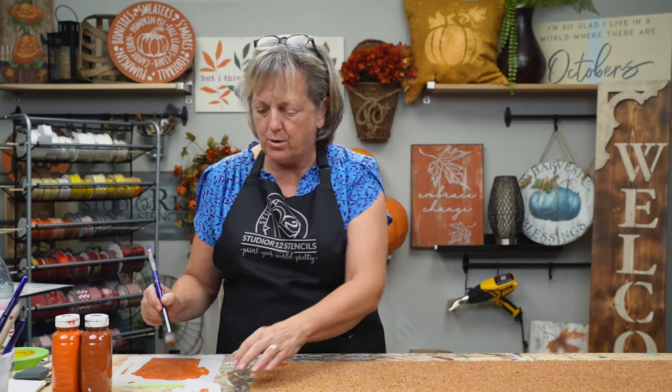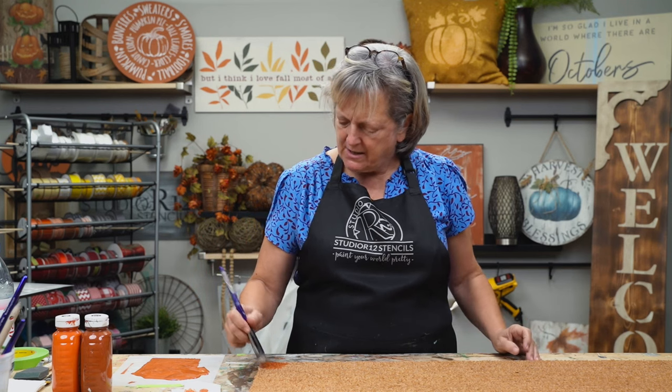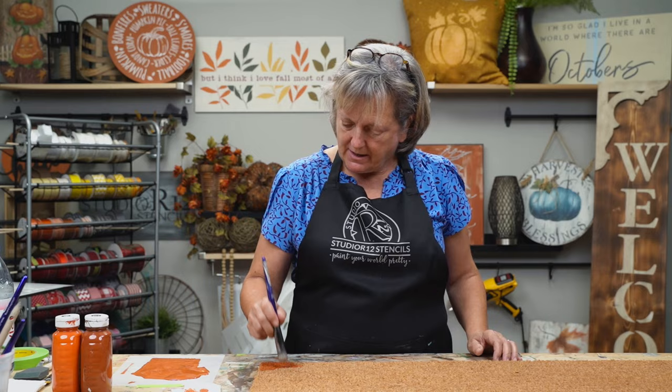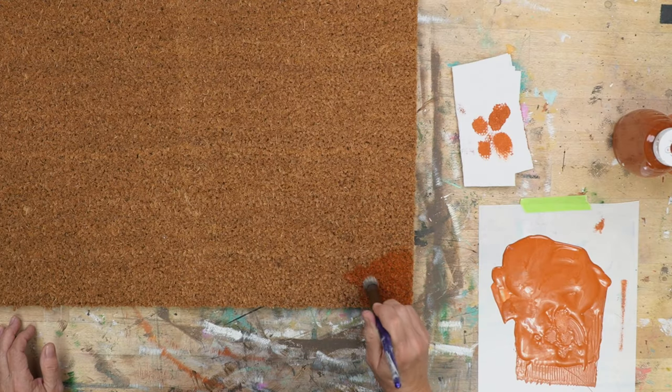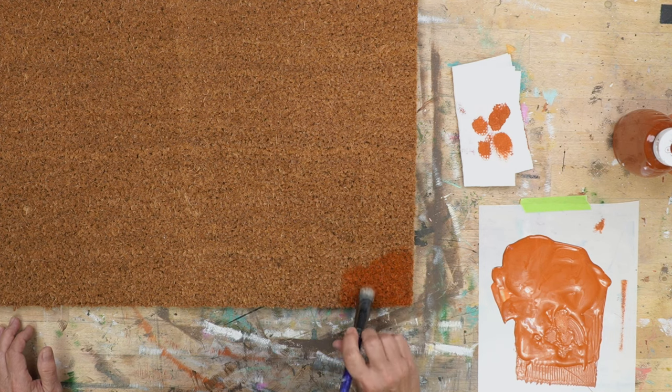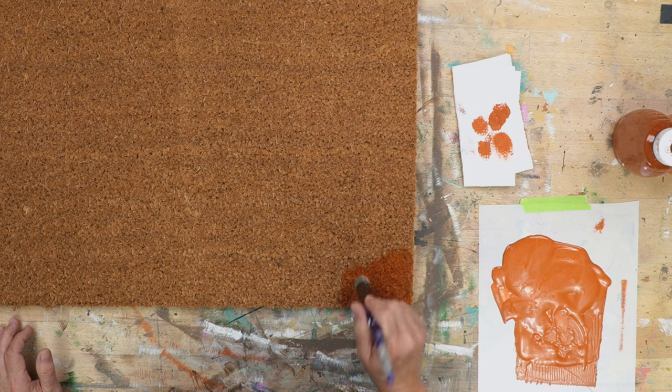I've tried it with a roller — the roller didn't work for me. It made too big of deposits on there, and I tried a few other tools, and this seems like the best, most even technique. So you just make sure you keep your blobs near each other, work from the main little blob, and then just work your way out so you get nice even coverage.